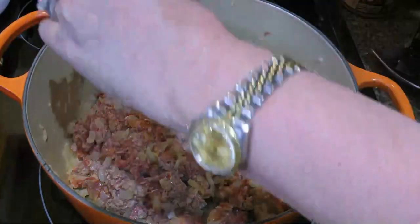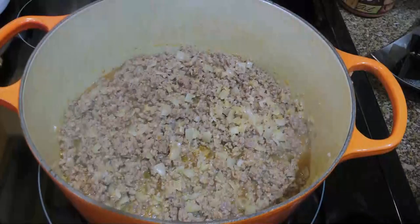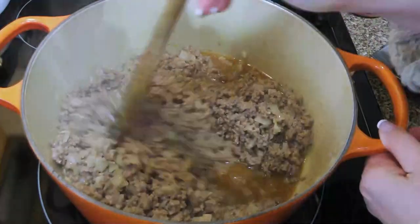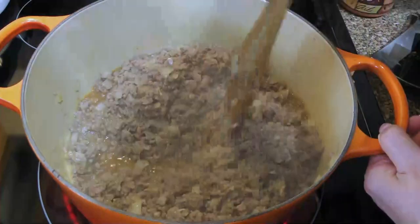Halfway through, we'll season with ground sea salt and freshly ground black pepper. When the meat is cooked, we'll pour in some red wine, stir well, and cook until the liquid has reduced by half. We're still on medium-high, so 3 to 4 minutes should do it.